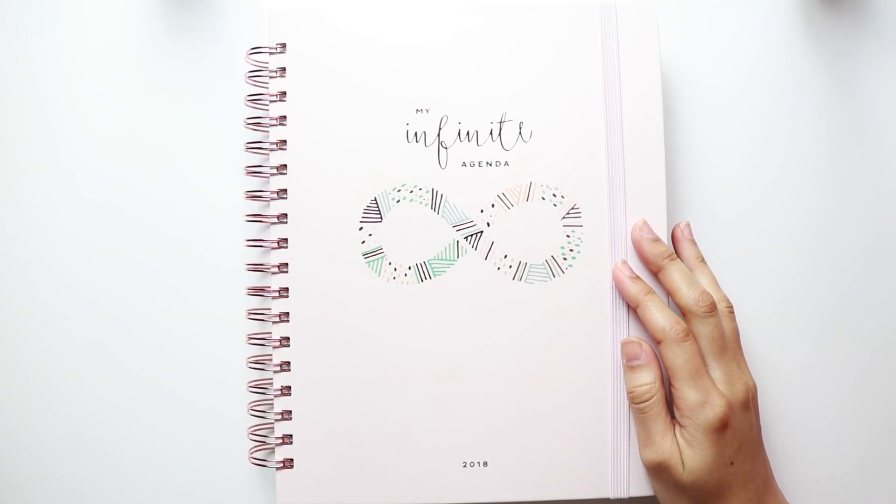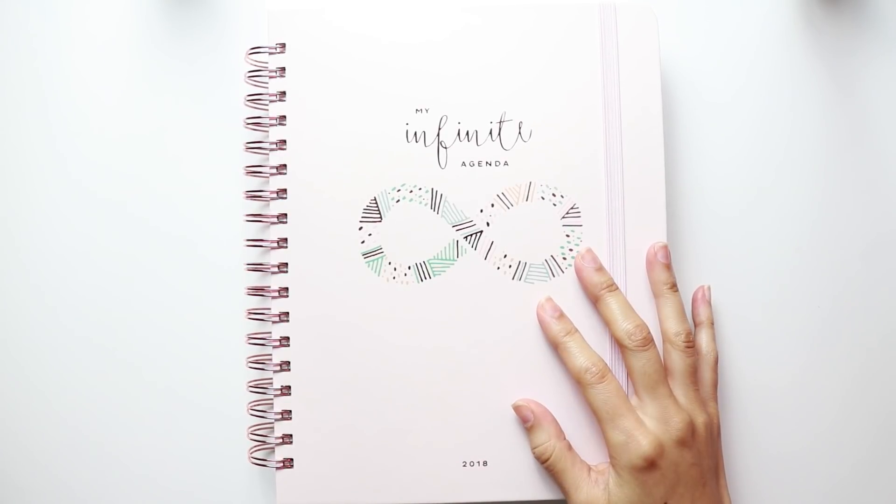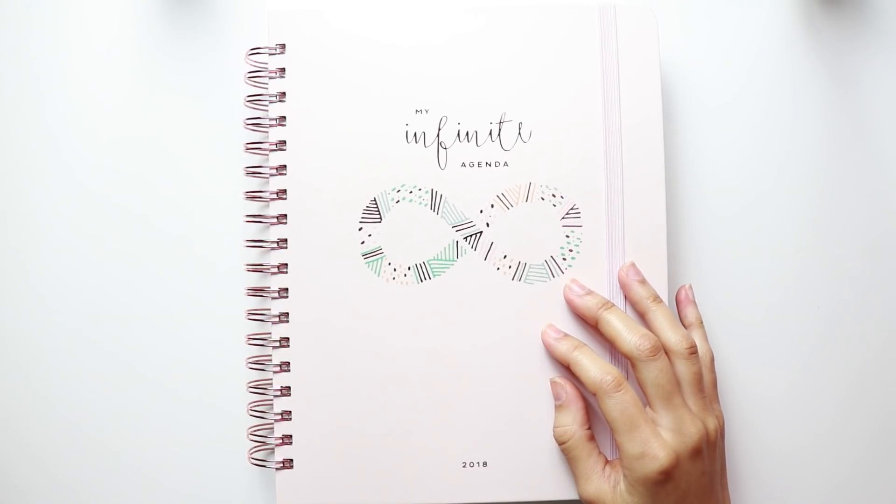Hey guys, so I have a new planner to review for you today, and as always I'm going to break down this entire planner like I usually do for my reviews. But I have mixed feelings on this planner, so if you're curious to see what those thoughts are, just keep on watching. The planner I have to share with you is by the company My Infinite Agenda.